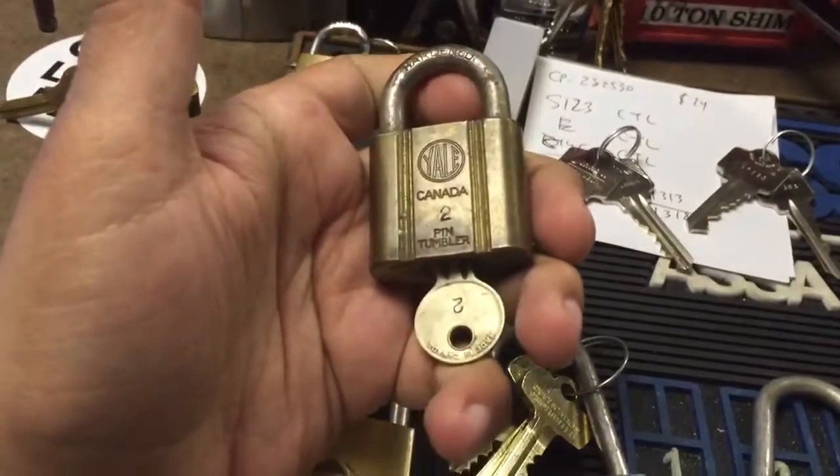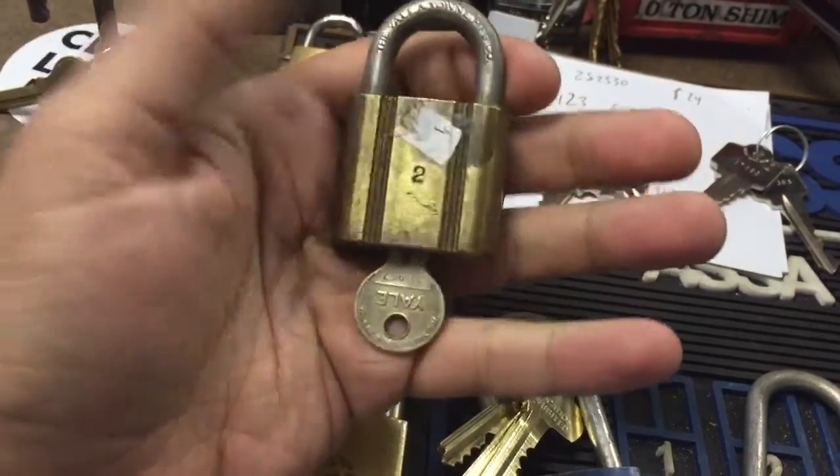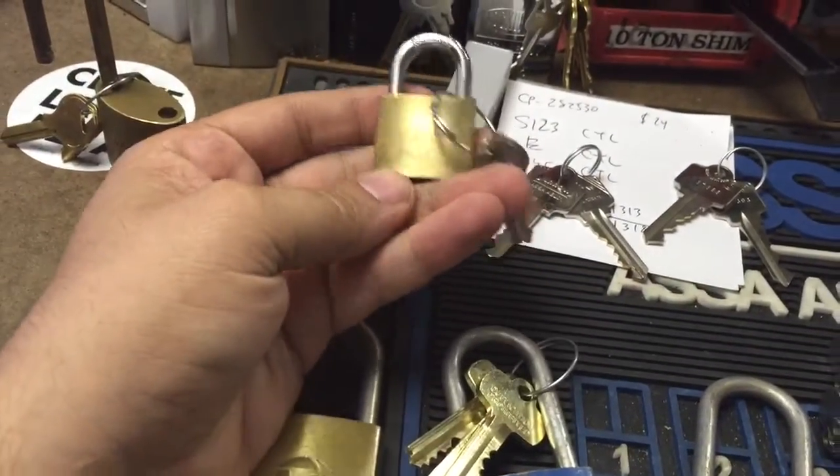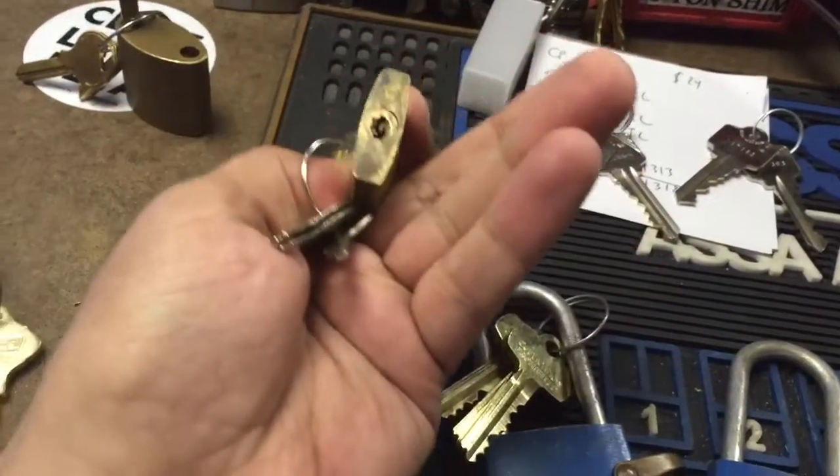He also threw in a very nice Yale made in Canada, a small pin tumbler, and this lockport — a little padlock.